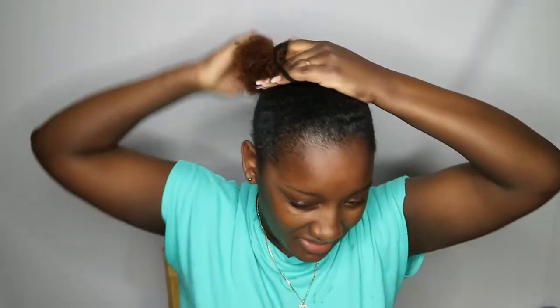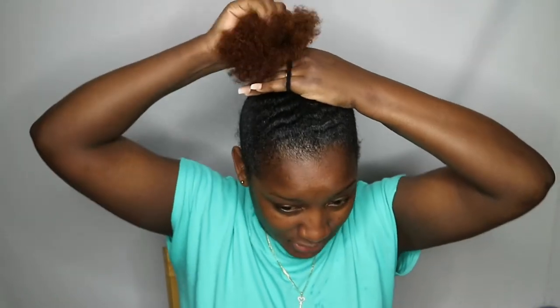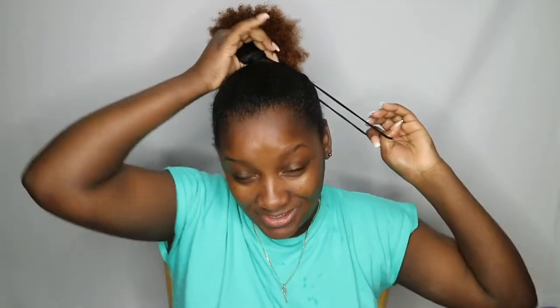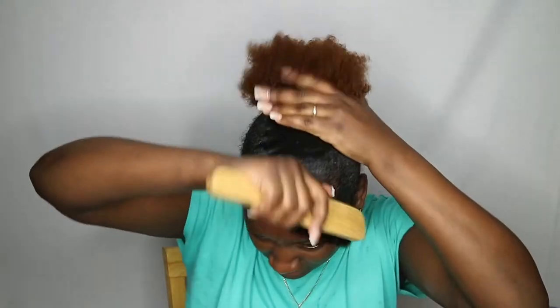I got these really nice, really stretchy scrunchies at the beauty supply store just now. I paid like a dollar for six of them — you can see how far they stretch. So glad I bought them. I'm going to brush my hair now.